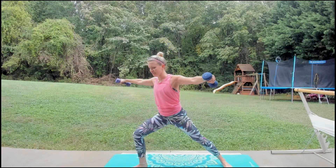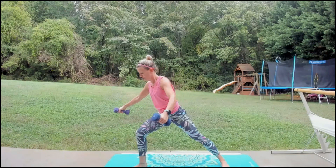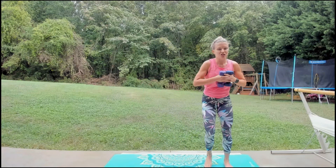Four more — three, two. Hold it right here, little pulse. Weights at the chest — twist, you feel it. Eight, seven, six, five, four, three — step it in, step it up, shake it out. We're going to switch to the other leg — starting with our side lunge, right leg.